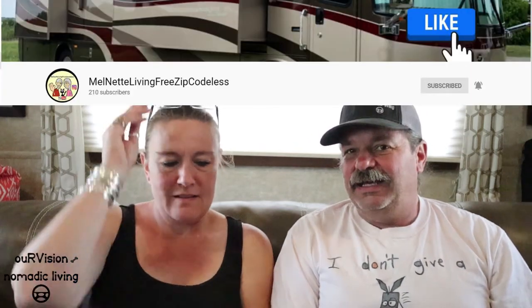We also got one from Mel and Nettie — Living Free Zip Codeless. They've been a big supporter of the RV community. They actually live in their Class A in Texas I believe. They've both been working and they're just about ready to both retire and actually hit the road full time. That's an exciting time. They've got a couple of great videos — very fun couple.